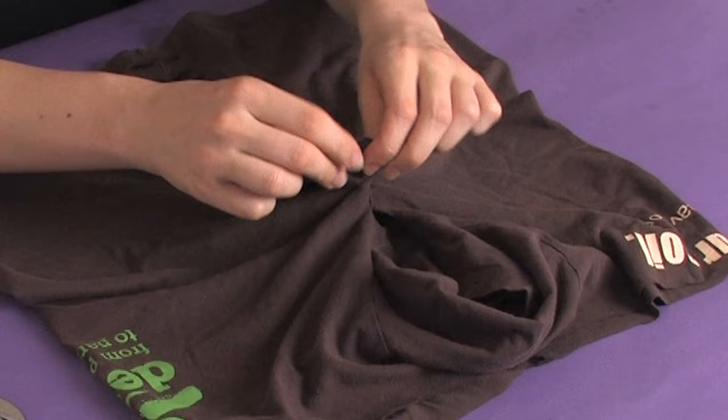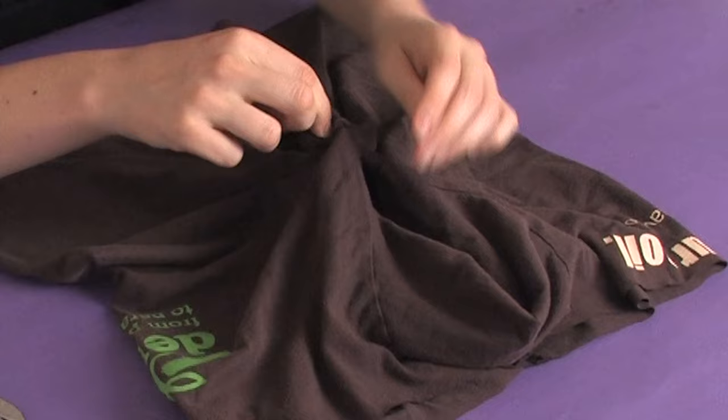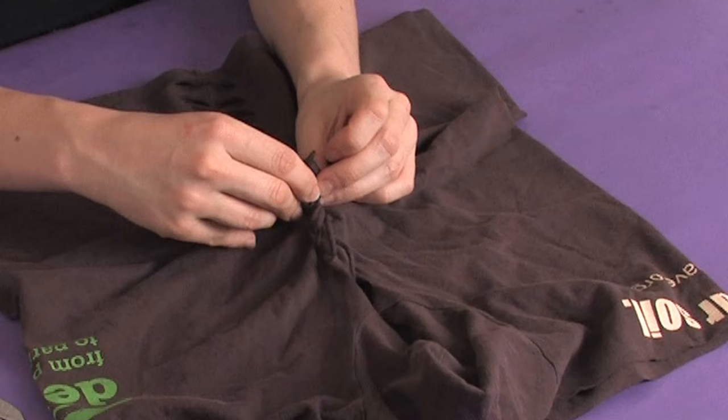Pull it through the loop. Then twist it once in the same direction, reach down through that loop, and grab your third strip. Pull it up, twist once in that same direction, reach down, grab the fourth one, pull it up through the loop, twist it once in the same direction as all the other ones, and you begin to see a braid forming here.